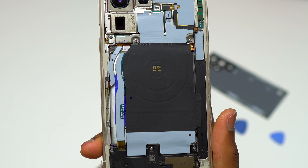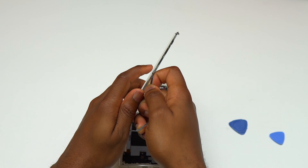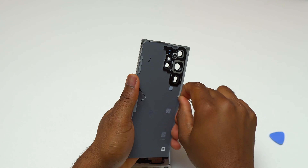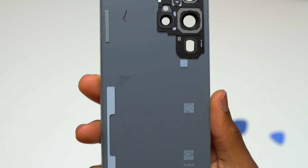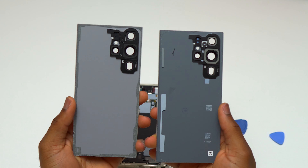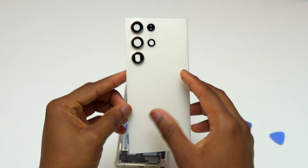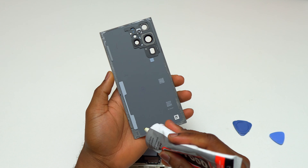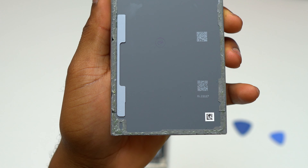I have reinstalled everything that was removed from this Galaxy S23 Ultra, including all the screws, and it is time to work on the back glass. I'm going to reuse the original back glass, removing all the old double-sided tape from it. I have a new back glass with double-sided tape already pre-installed — I'll transfer that tape onto the old back cover and then add a small layer of B7000 adhesive on top of the double-sided tape.